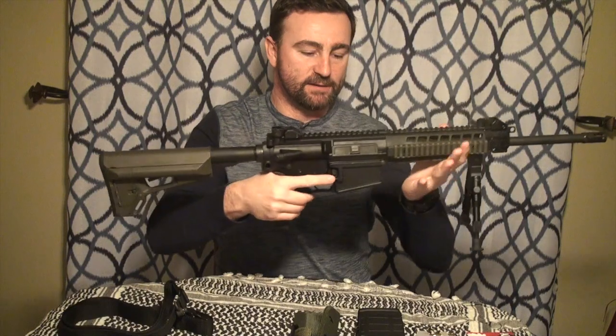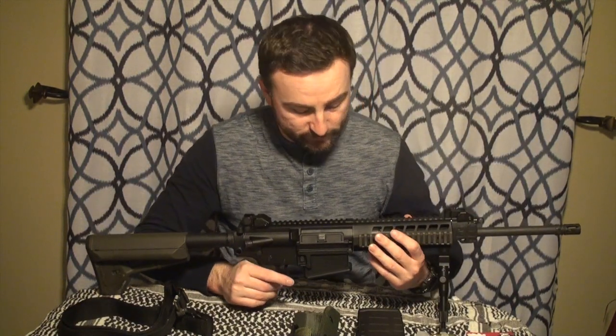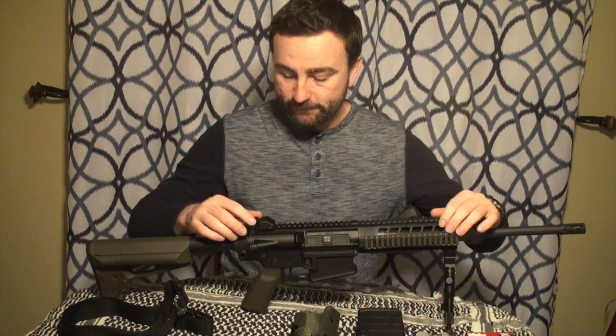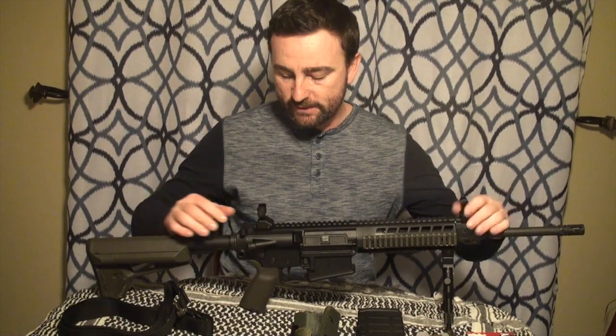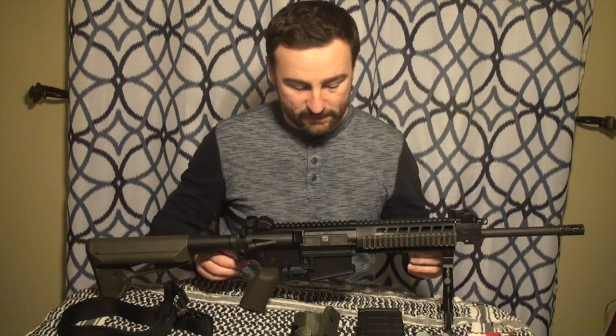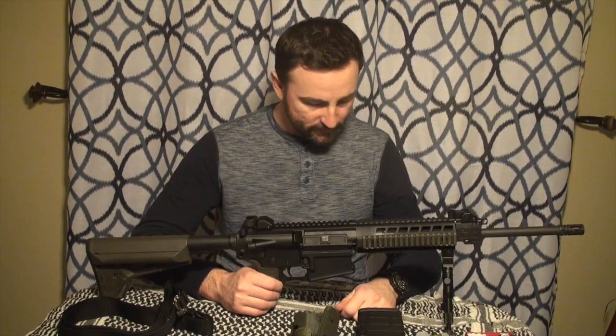The feel of this rifle is just amazing. The balance is great — it's not as heavy as you'd think for a 308 or 7.62x51 platform. It comes with Magpul OD green furniture and flip-up sights, which are really nice. I've shot it just a couple of times to do the barrel break-in procedure, which I'll show probably later.